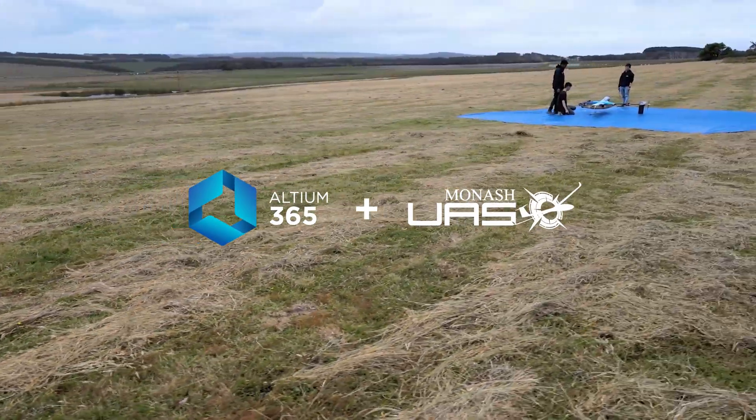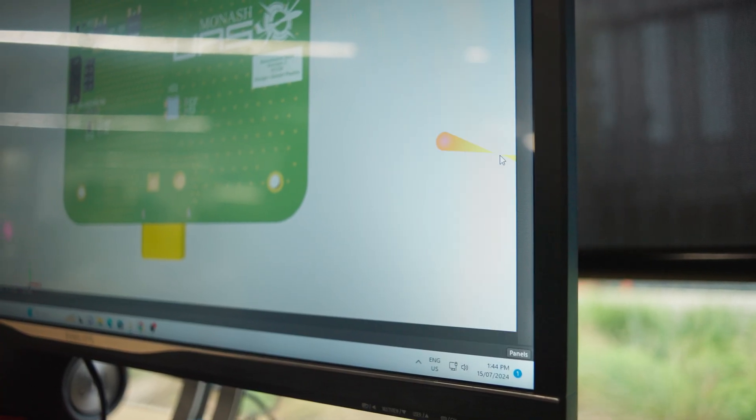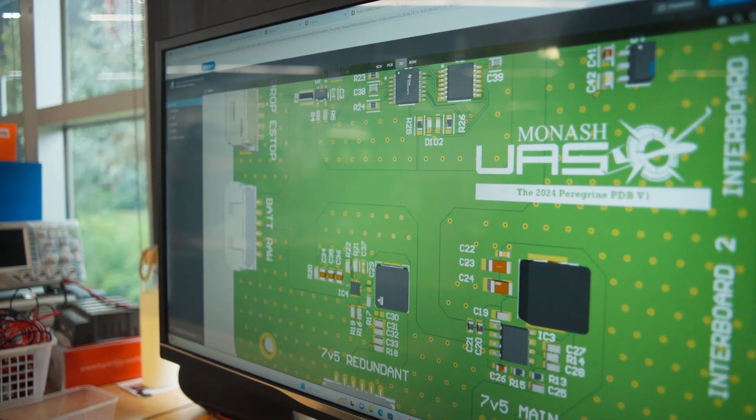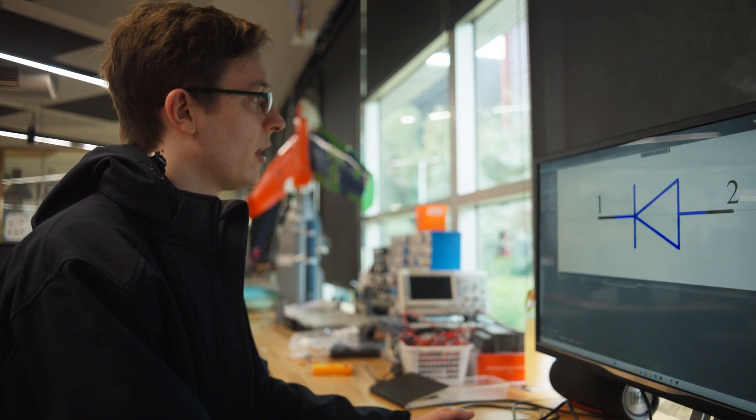Everything that I was teaching I first had to learn, from features on Altium to the intricacies of designing electrical circuits, and those were really helpful for learning on the fly.